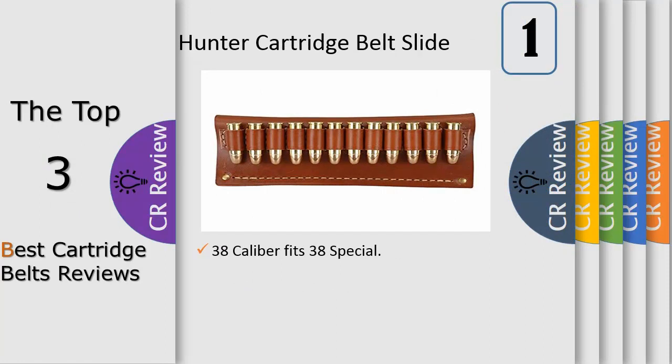Number one: cartridge belt slides feature four-leather construction with a sewn and riveted belt loop. Cartridge loops are individually sewn with heavy wax thread for durability. The large belt loop will fit virtually any gun belt up to two inches wide.